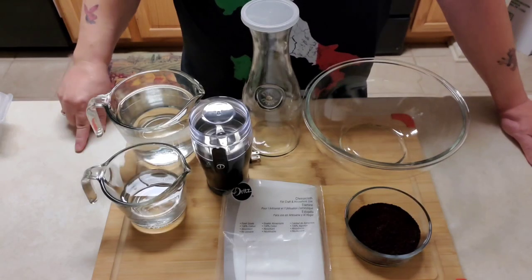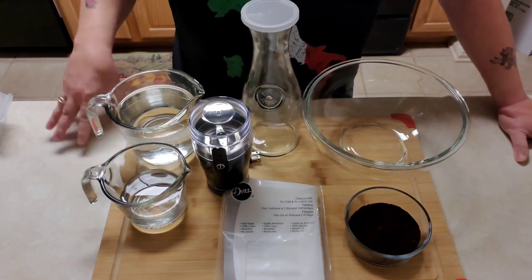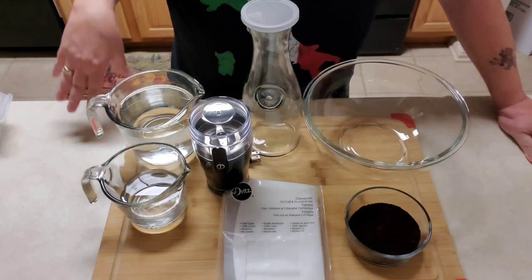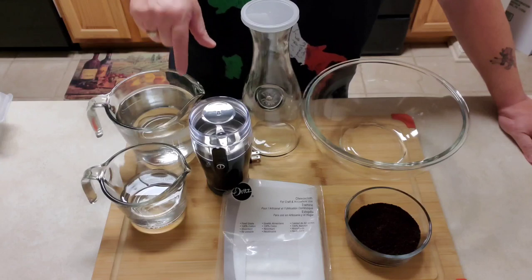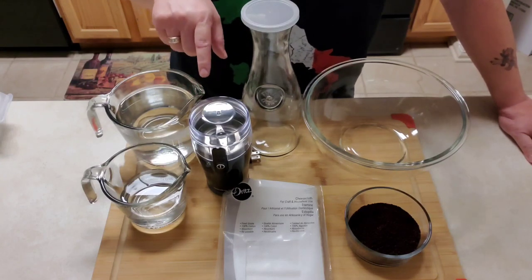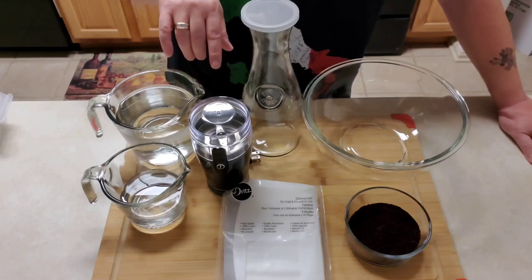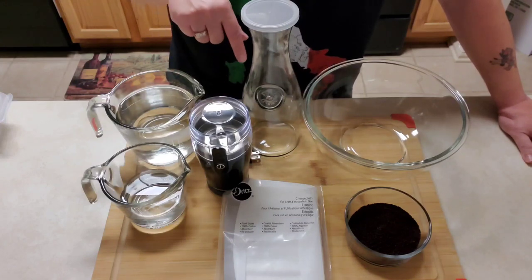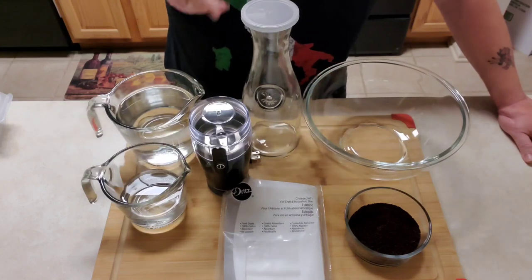Welcome back to my channel. Today I am doing a recipe that I've been making for a long, long time. It's very simple but if you want a really, really good cup of coffee, this is for all the people that love iced coffee. You can do this hot as well, but this is how I make my iced coffee.